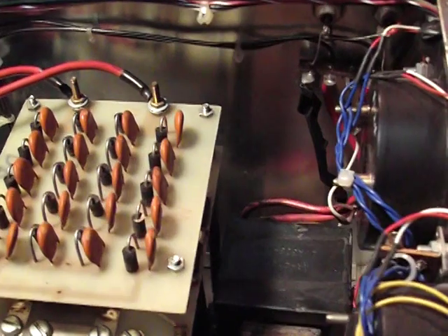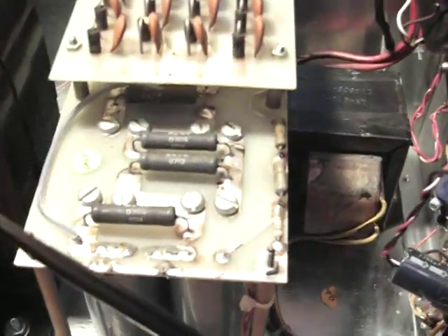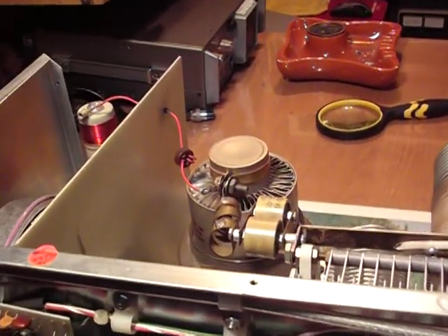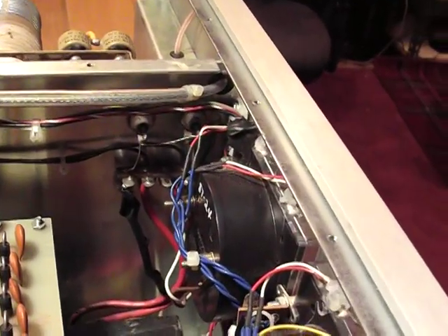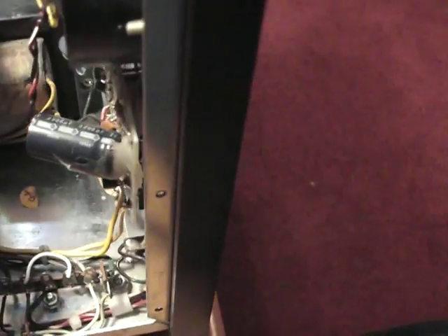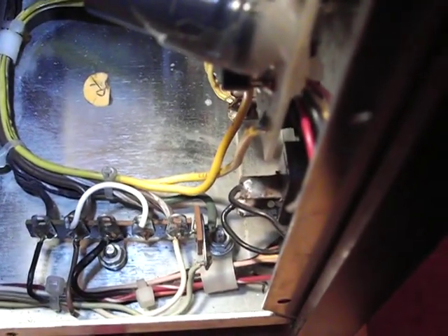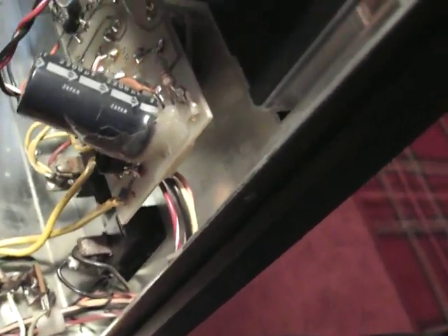Now we're coming into more little details on the amp — some of those little wires going across over there. Trying to put enough lighting to make sure everything was clear down here. Let me give you another close-up shot from that area to make sure everybody can see with detail where each wire is probably connected.